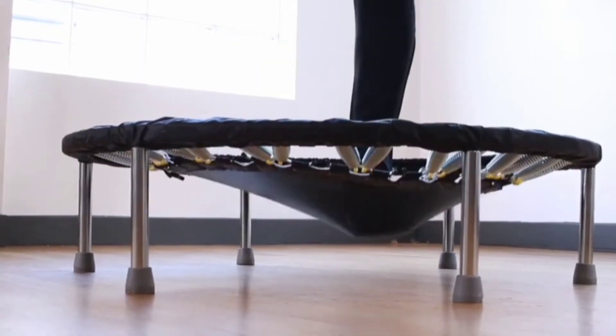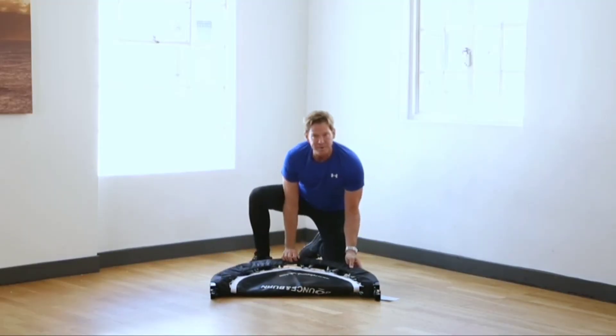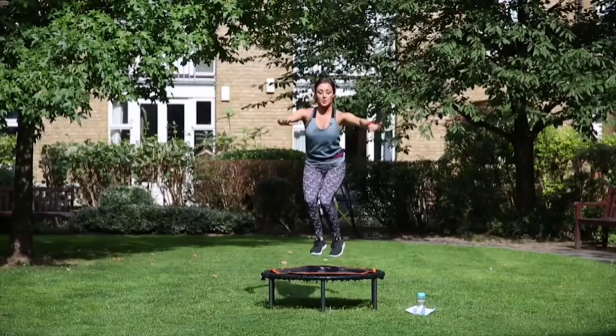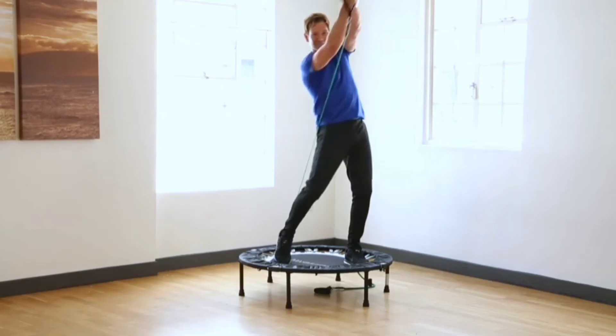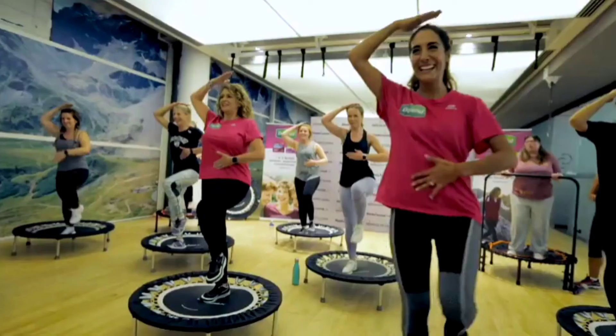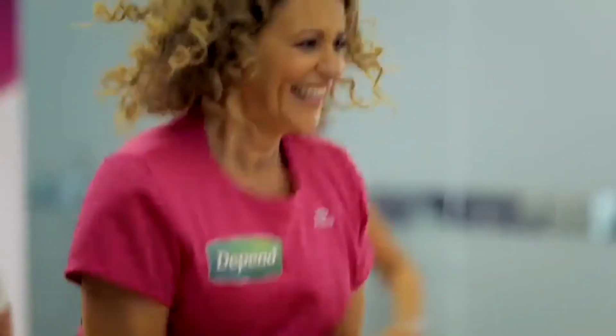Maximus Life and Rebound Fitness have been manufacturing and designing rebounders for over 15 years. We have a whole range of rebounders from entry-level to folding to performance rebounders, and we even have a bungee sprung rebounder as well. Our goal and vision is to get as many people as possible rebounding and doing this wonderful, healthy, researched exercise all around the world.